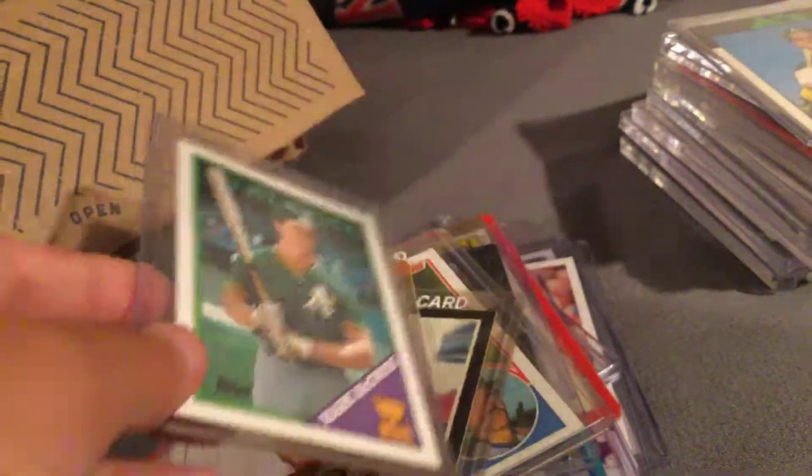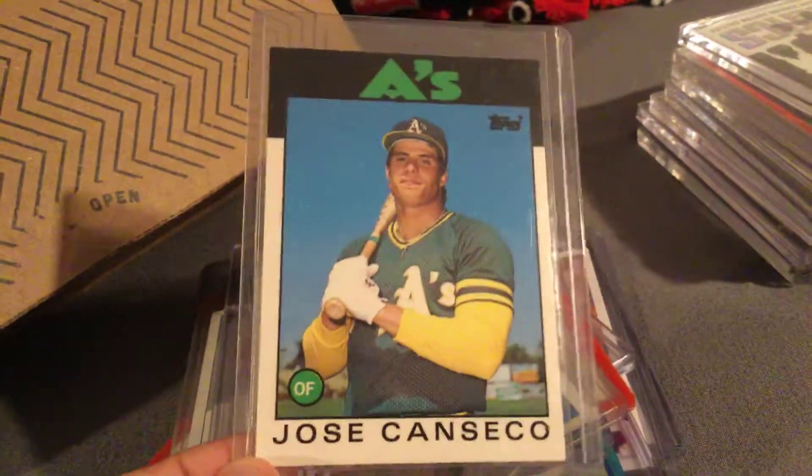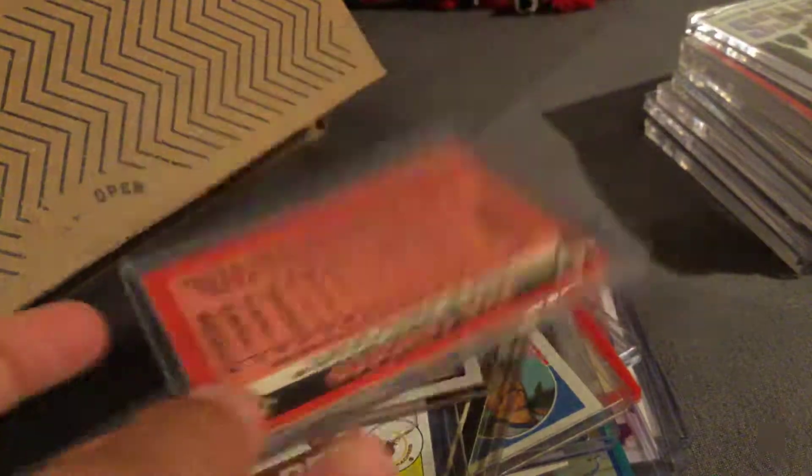Mark McGwire card. Jose Canseco rookie card — I really like this card.